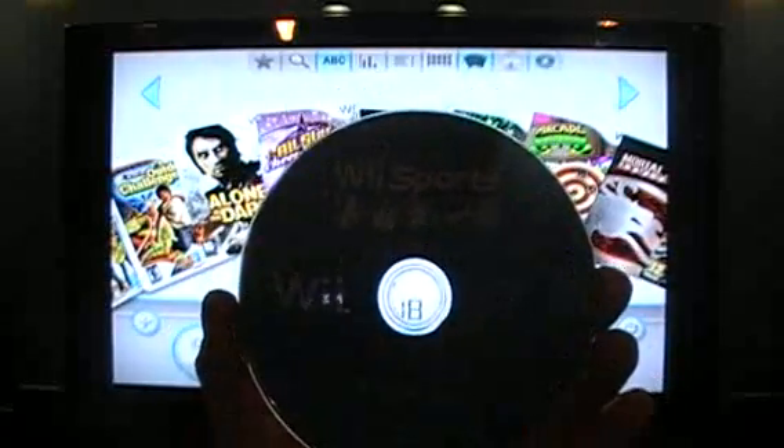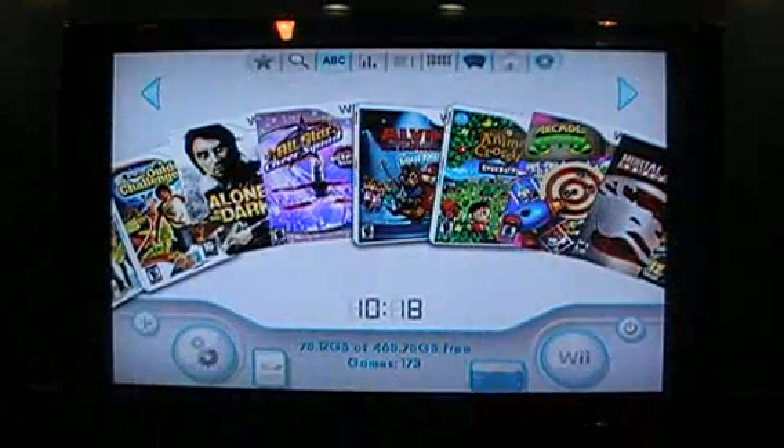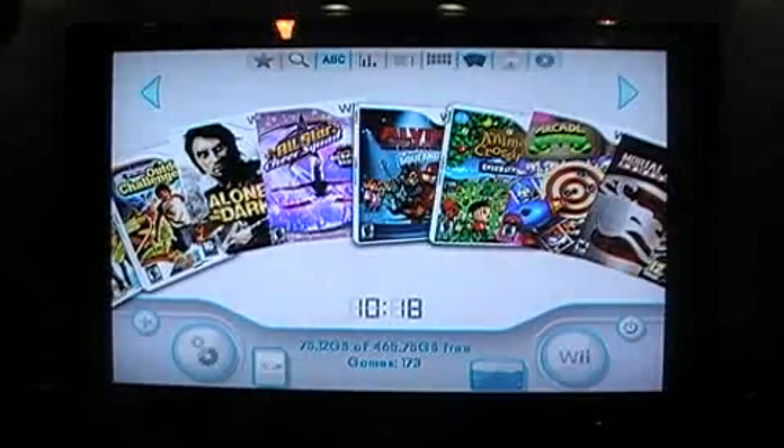So what you're going to do when you're in the USB loader channel, you're just going to take your disk — your original disk — and pop it into your Wii console.